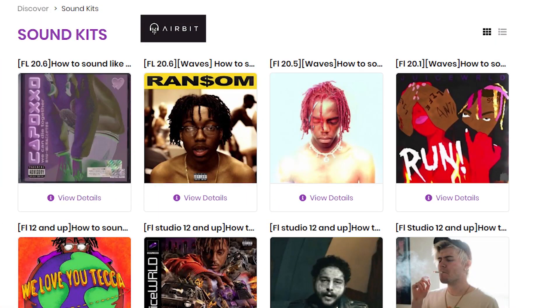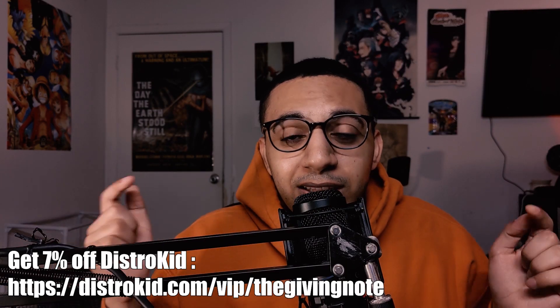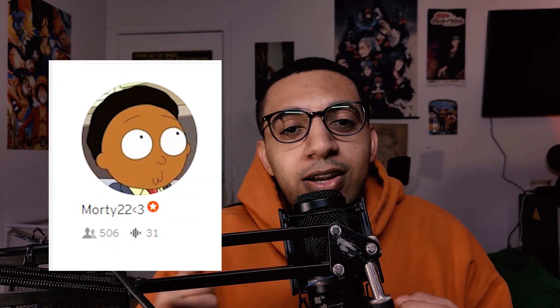Before we get started, make sure you check out my links in the description box below. I have my vocal presets store where you can purchase the presets I use in these videos to help out the channel. I also have my DistroKid link if you want to put your music out there, my SoundCloud, and my equipment links for my microphone, interface, and all that.